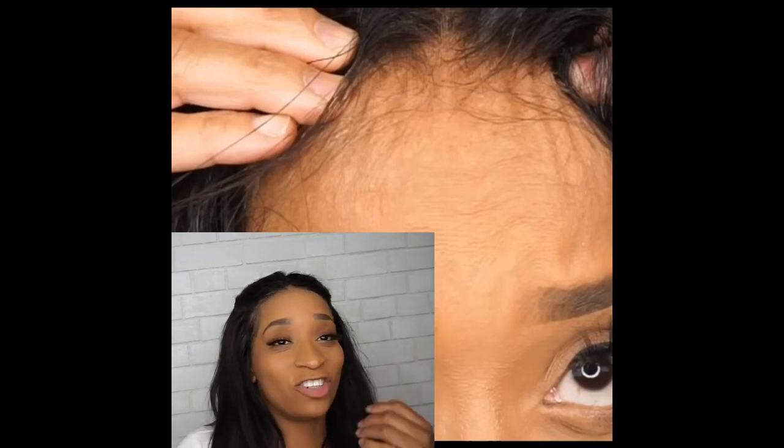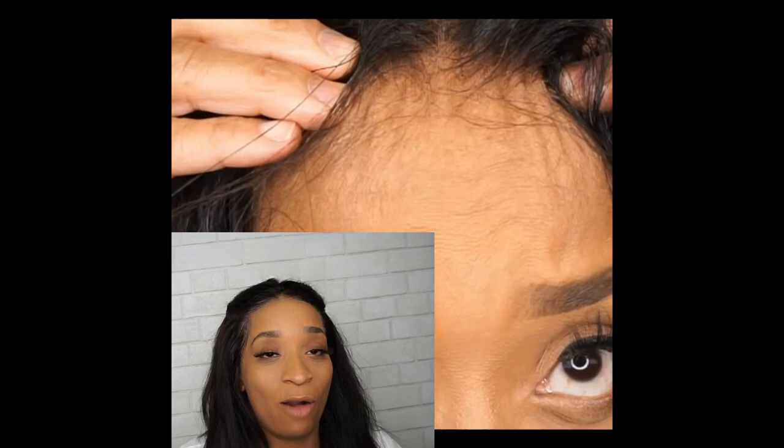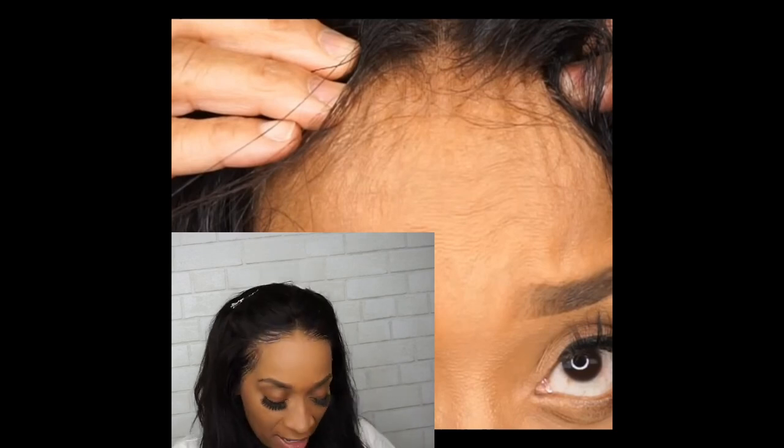I am so frustrated. I tried to upload a video yesterday talking about how laces ripple, buckle, and so on, but the sound did not go on there. It was such a good video — everybody was clicking, looking, and sharing. So I just didn't take it down, but I'm going to give you a little bit more to add to it.